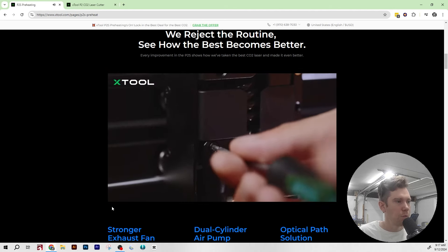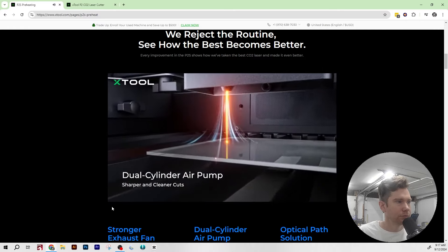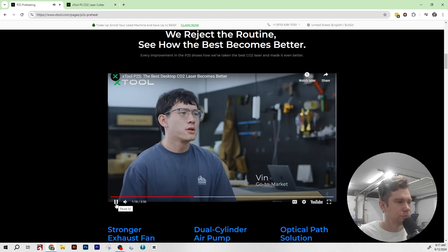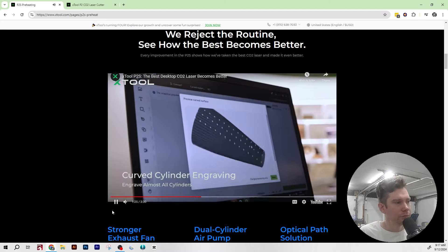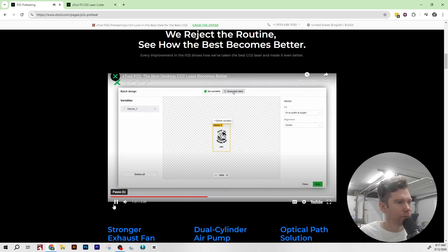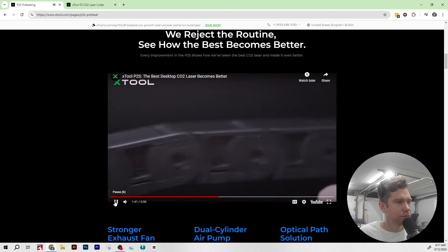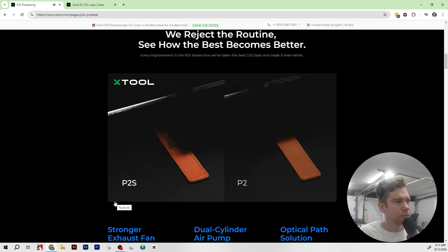The P2S is packed with dual-cylinder air pumps, so you get double the airflow without taking up extra space, resulting in cleaner, sharper cuts every time. Many customers love engraving curved cylinders, and a new feature makes that easier, giving you the chance to offer more custom products and expand your business. With batch processing on the P2S, you can work on different designs within the same project, saving time and streamlining your workflow. And with a faster X-axis motor, you'll finish jobs up to 40% quicker.